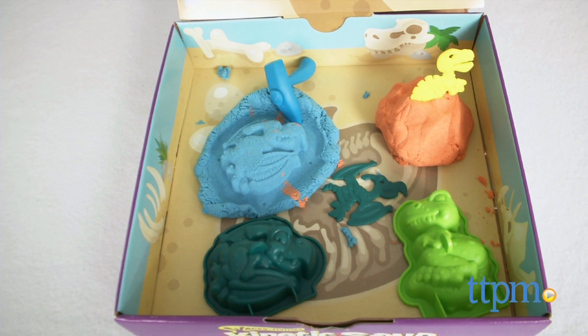Mold and dig for dinosaur fossils with this cool sand set. Hi, I'm Laurie from TTPM and this is Wacky-tivity's Kinetic Sand Dino Dig from Spin Master.